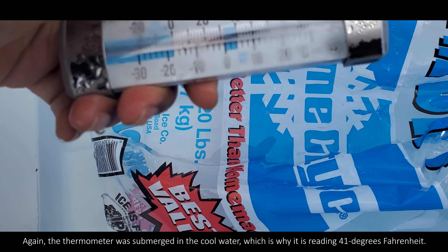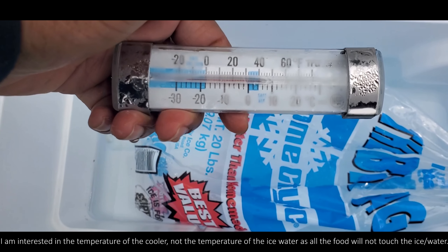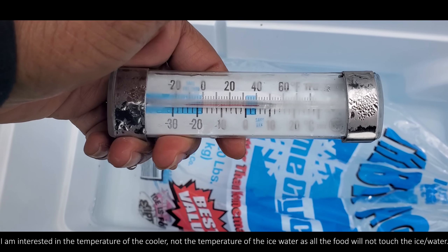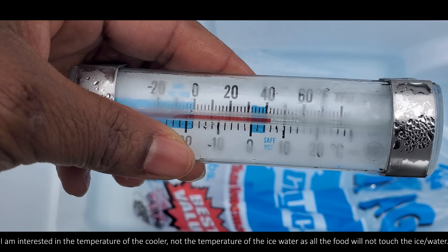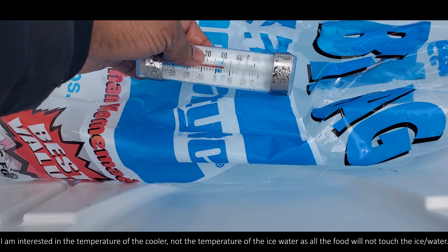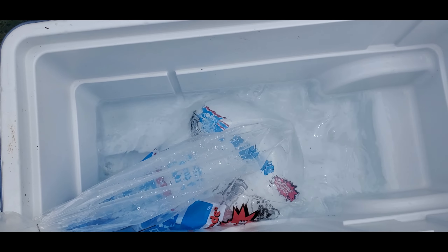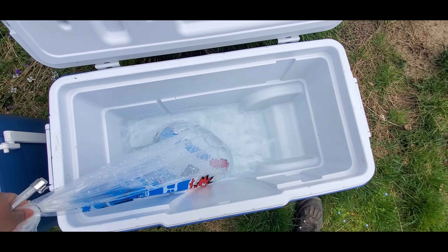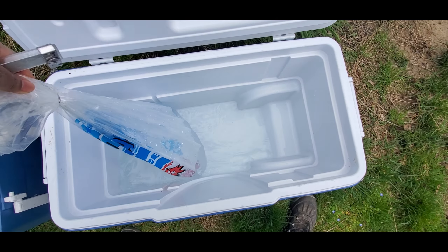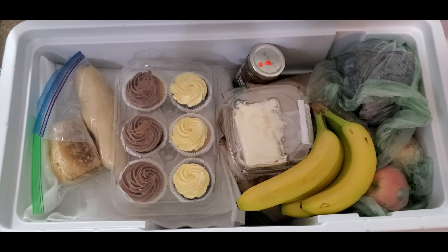The duration of keeping food cool in the cooler will depend on a few things: one, what food you pack — for instance, packing some frozen foods can help extend the time food remains cool; two, outside temperatures — during the cool season the inside of the cooler will likely stay cooler longer versus the hot season; three, the quality of the cooler, for example a Coleman versus a Yeti; four, how often the cooler is opened; five, the size of the cooler as well as how much ice or ice blocks are used.